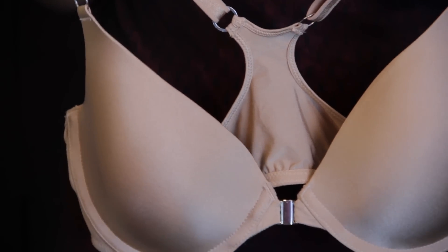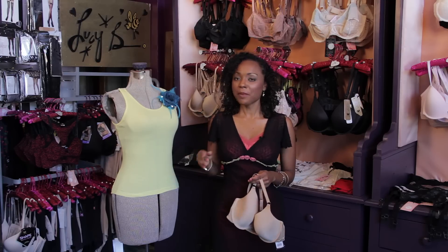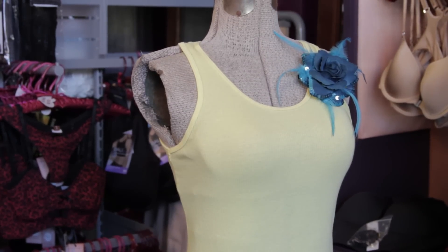What type of bra do you wear with a tank top? We all have this problem, right? We have the tank top and the bra straps are showing straight on the other side. Well, this is how you solve that problem.